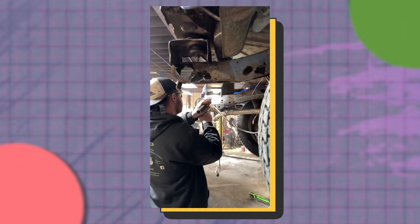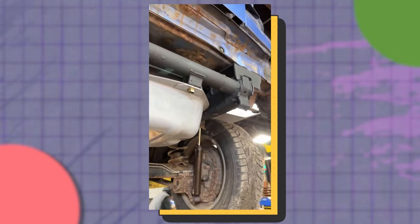The guys weld me up pretty much an entirely new rear chassis with new cross members — everything hand-fabricated and solid. Now at least I can take this thing off-road safely. They also fixed the brake master cylinder so I can actually stop on the road. That was another $1,000.